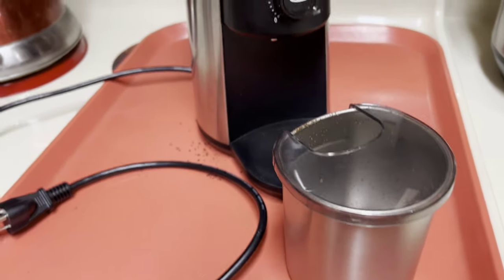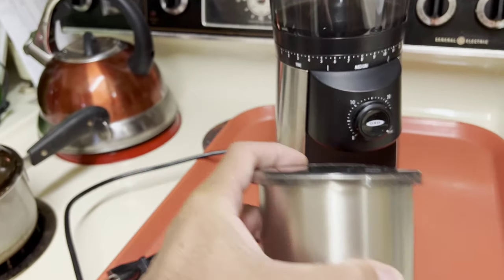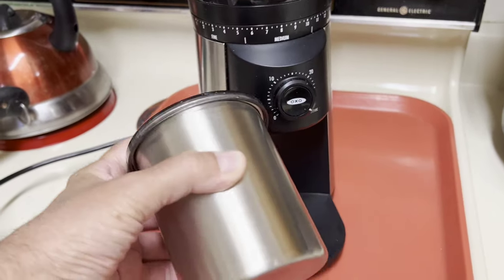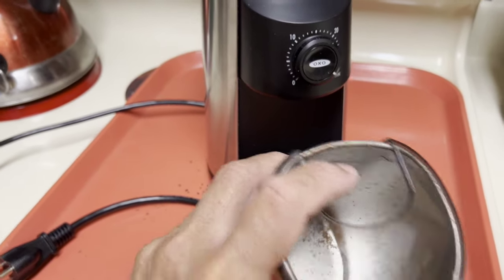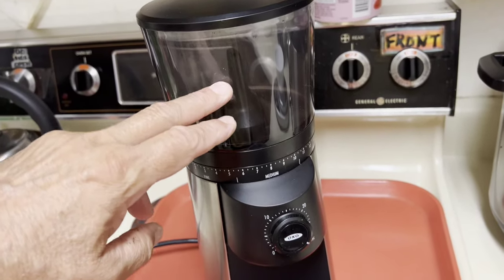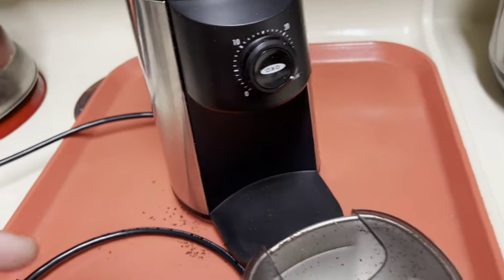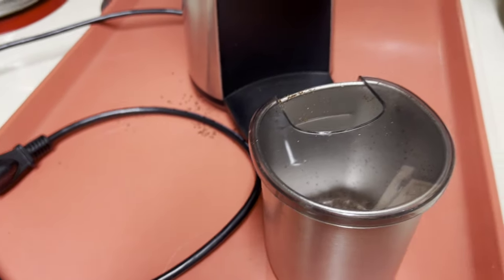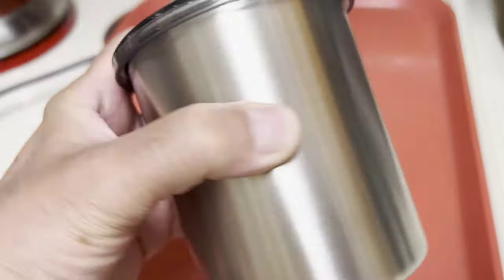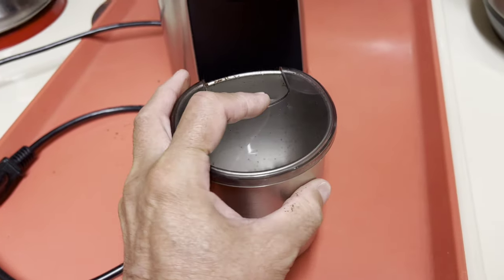This little cup here is supposed to have some kind of static protection so the grounds don't all cling to it. But really, when I fill it up to about here and then empty it out into my holding device, it gets pretty staticky and it does create a mess. I'll mention that too.